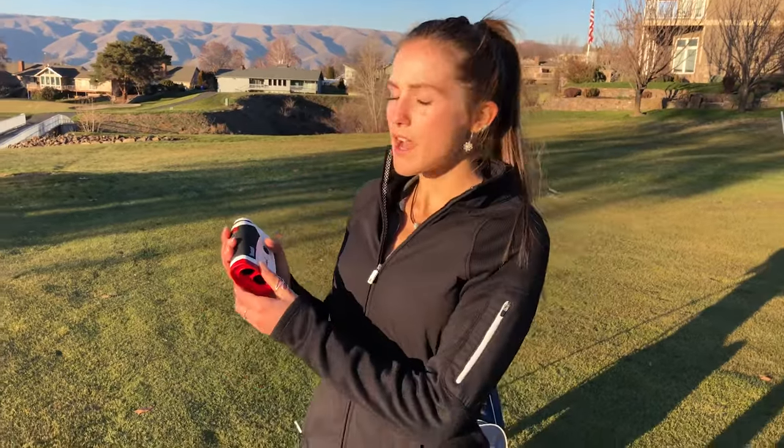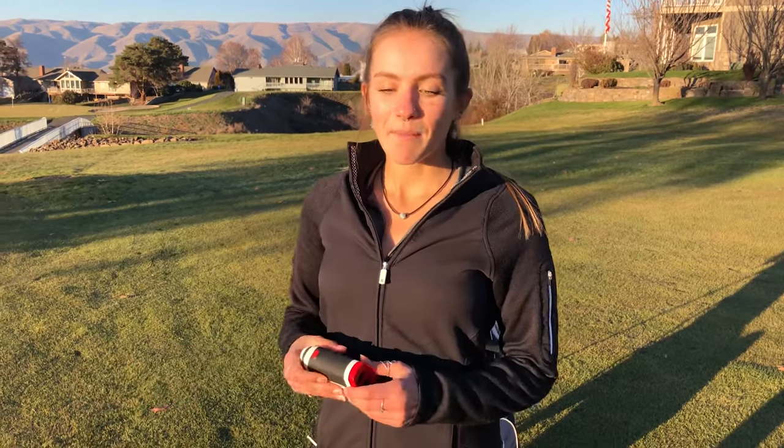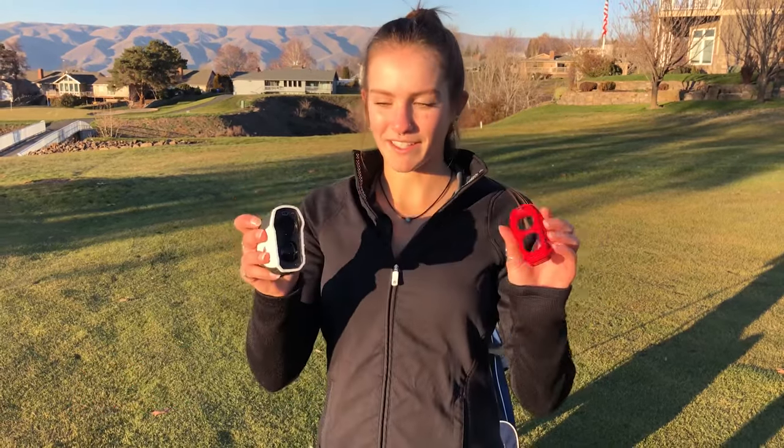This specific rangefinder has slope included. The slope is not a common thing for golfers to use — some think it's cheating — but it can be taken off pretty easily, and then it's just a normal rangefinder with yardages.